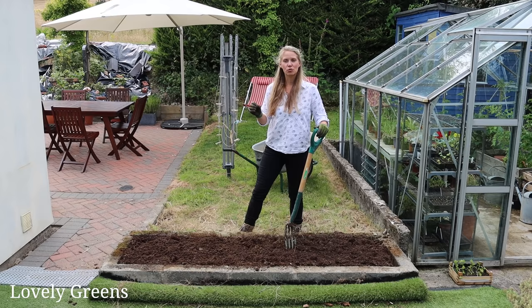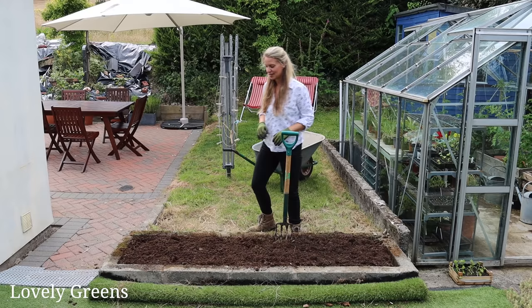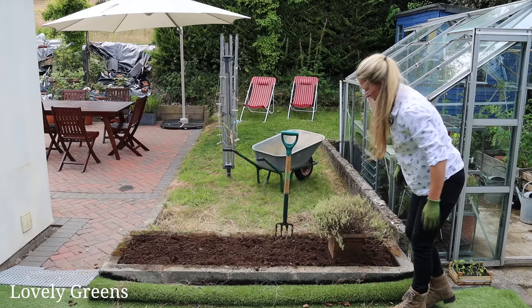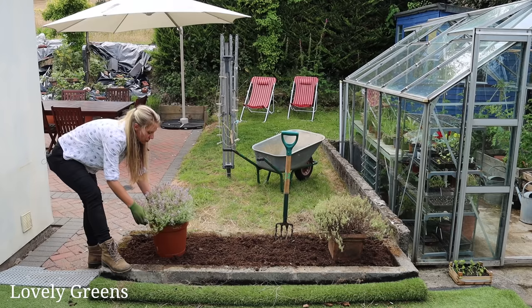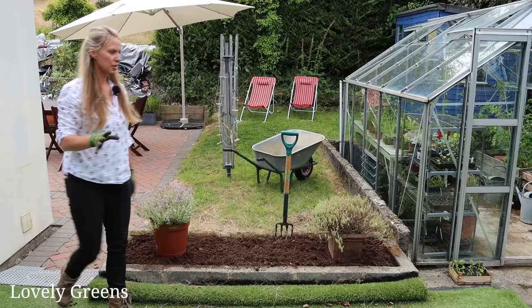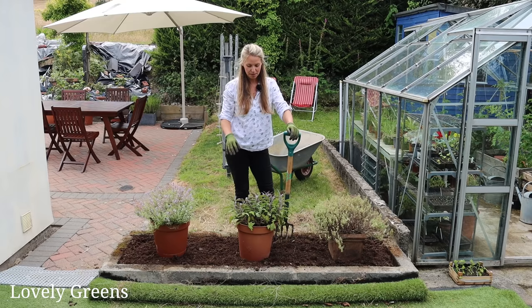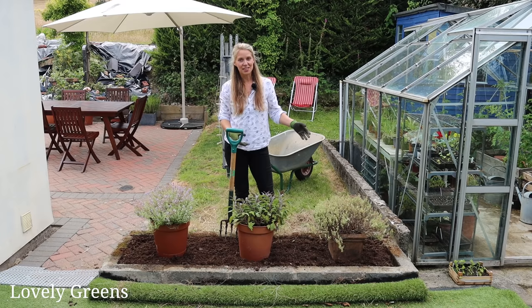The next step — the exciting step — we're going to put some plants in here. I just have them sat over here: a couple of thyme and a sage for now. I'm putting them out in their pots first, just to make sure the spacing is all right. I think that's good. If you planted one and then brought in the next and found you'd run out of space, you can understand why it's just easier to set them out and have a look first.